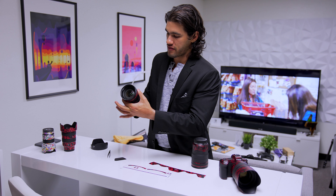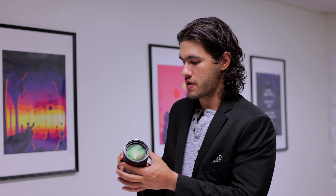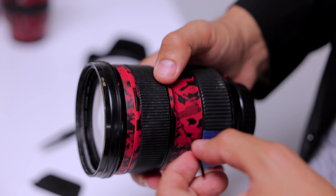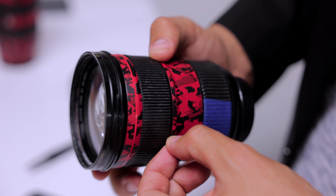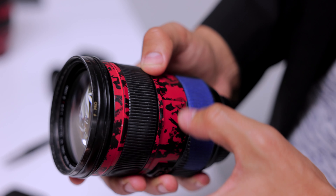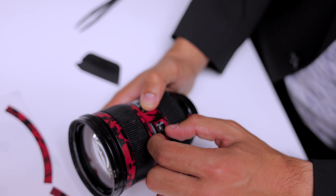Now I'm going to test the focus ring. It was a little stiff at first, but then perfect. Next we have this very thin little line — we're almost done. We're going to find where they connect and start there. Then we have this little piece that goes here on the lock.